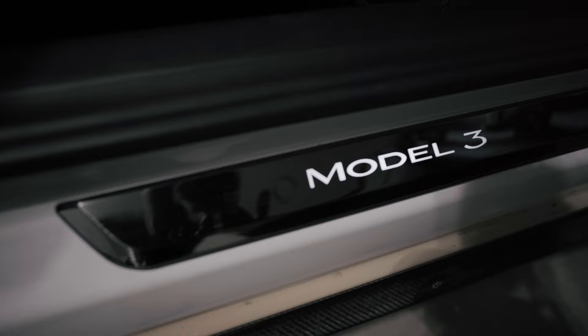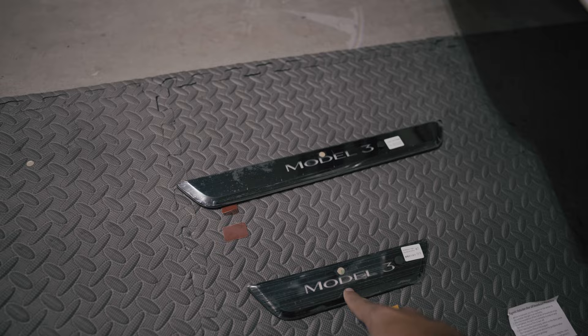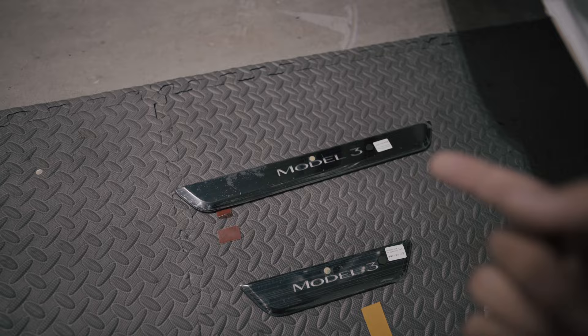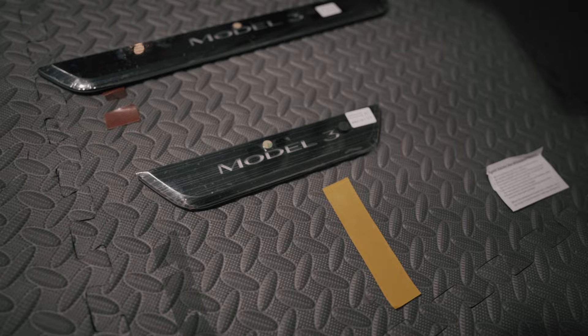Definitely check these out, guys. I think this is a must buy — it's a no brainer price-wise. You get all four for $213 versus buying from Tesla where you just get the front two for about $300 and you have to remove the ones you already have. So I definitely recommend these. Use my code OMRTESLA — you get 20% off. I definitely think this is something you should pick up, because even if they don't light up, they just look absolutely amazing. Look at the finish, the letters, the Model 3. So there you have it guys — this is Manny signing out with one more review.